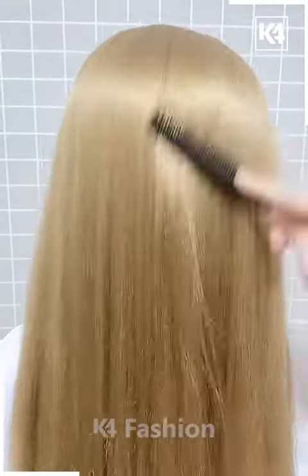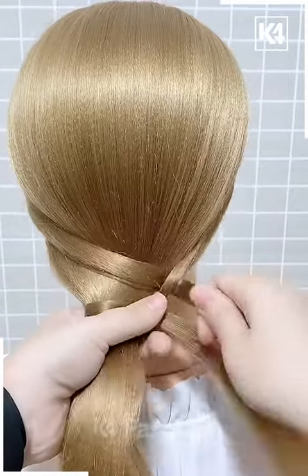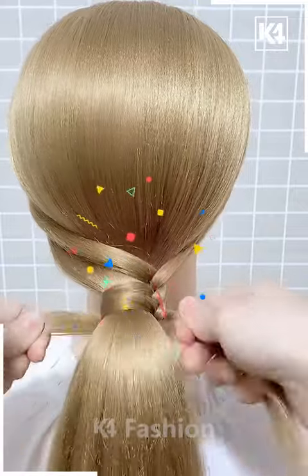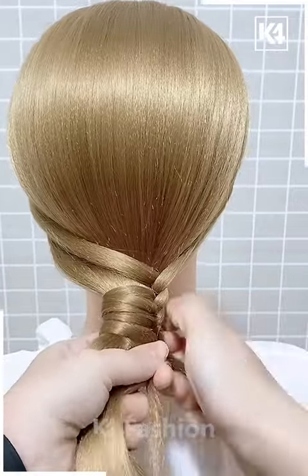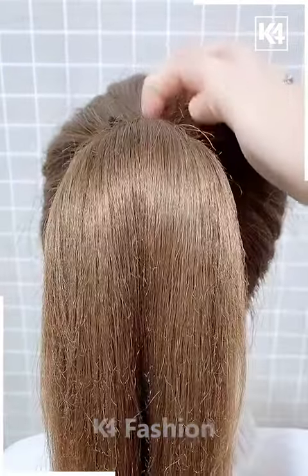In the next one, we're going to make a ponytail but leaving some strands behind, and then we're going to make some rolls and roll over again as shown in the video. You might want to slow down the video to copy the exact same thing. Then we're going to add a very pretty element.